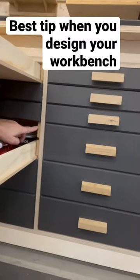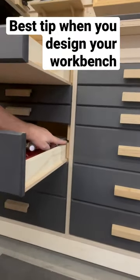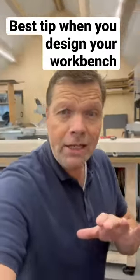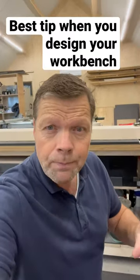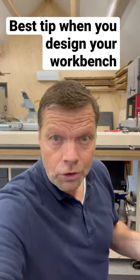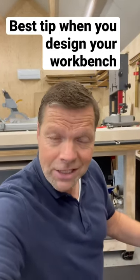They slide into MDF with a groove at every 7 centimeters, so I can place these drawers where I want. This is not a high-end solution, but it works great — it's fairly affordable and gives you so much more flexibility for the future.